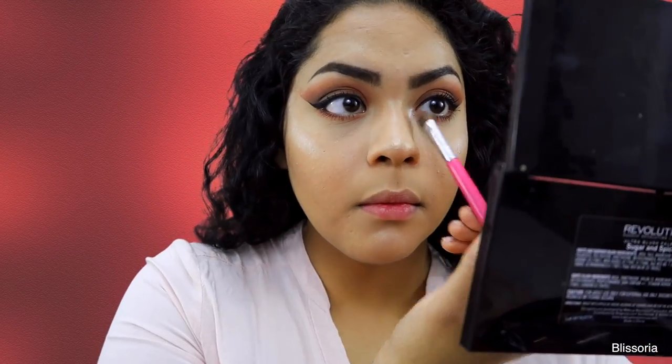To finish off the eyes, I went in with Forever Lit from my Nicole Glow Kit by Anastasia Beverly Hills and applied that to my inner corner and brow bone.